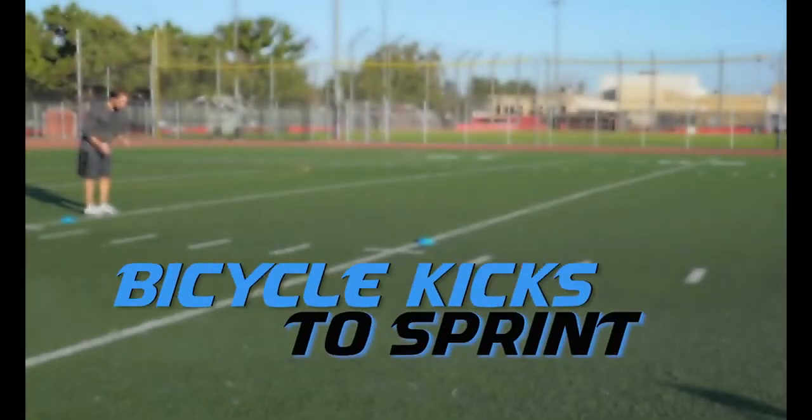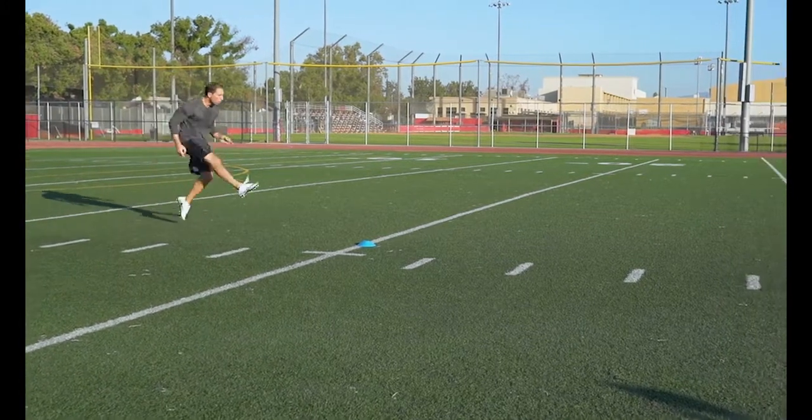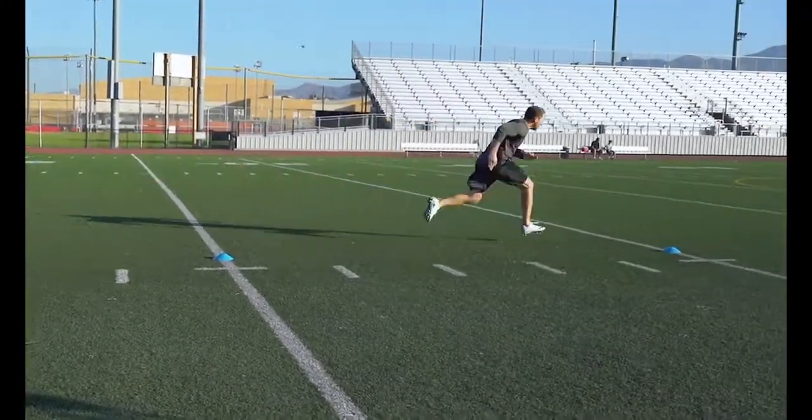Bicycle Kicks to Sprint: Really focus on the smoothest transition into that sprint as possible. And finish through that cone at 20 yards every time.